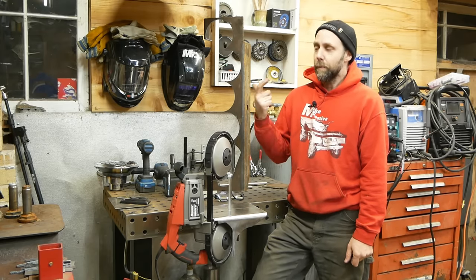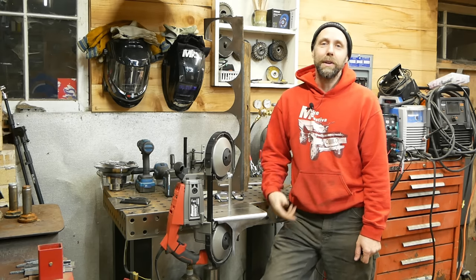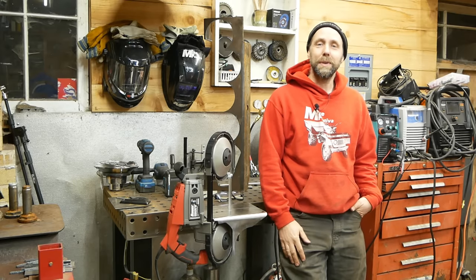A drill, a metal cutting band saw of course, a welder, an angle grinder. I'm going to take the shortcut route — I just picked up a plasma recently and did a little review on that as well. It cuts metal really well. So let's get into the video.